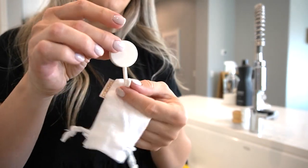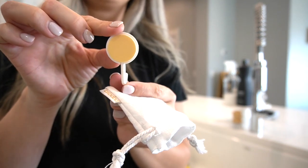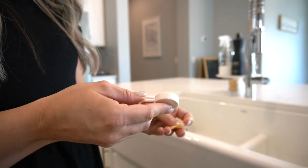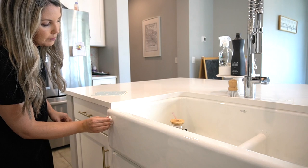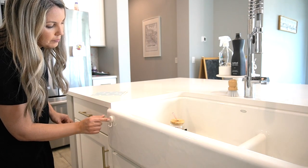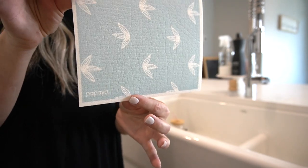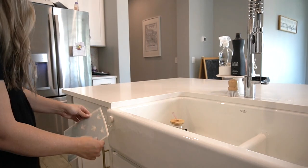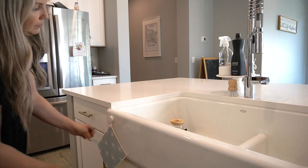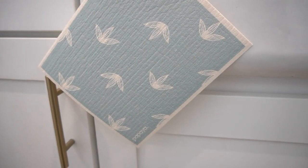It may seem like a small thing but it makes all the difference. Other paper towel replacements end up sitting wet at the bottom of your sink or in a ball on your counter because there's no good place to store them. Papaya's hook is the perfect place to hang your paper towel to dry when you're not using it, and then it's conveniently there dry and ready for your next use. The hook helps it dry much quicker, which inhibits the growth of bacteria so it doesn't get that mildew smell.